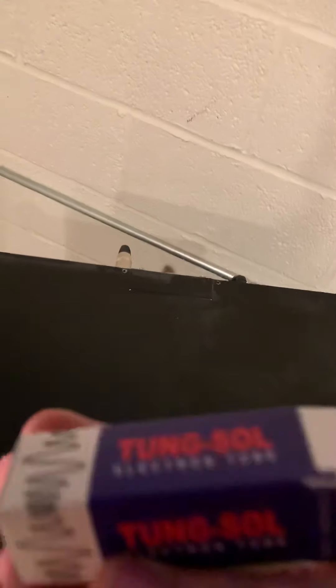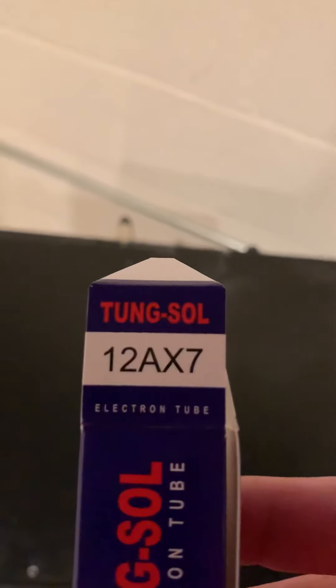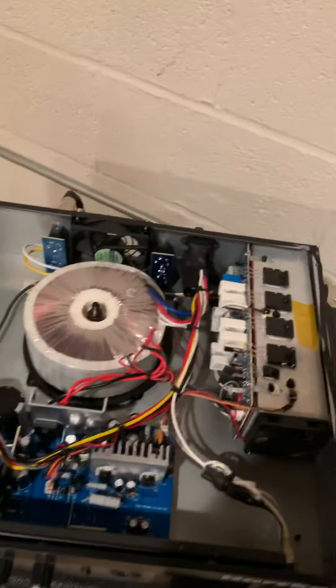I bought a Tung Sol tube. Got it at Musician's Friend — paid $17 for it. It's your choice which one you get; read your reviews. Some people say the different tubes don't make much of a difference.